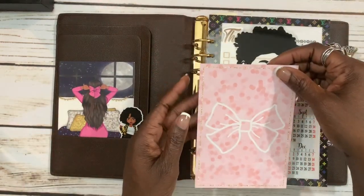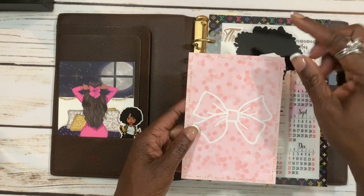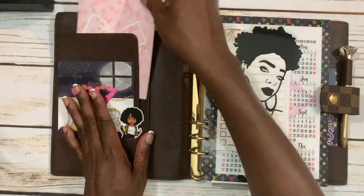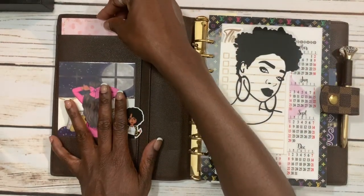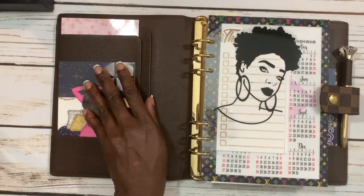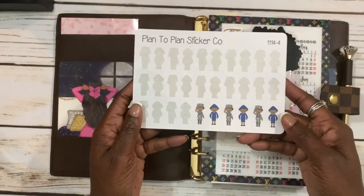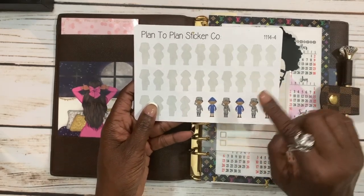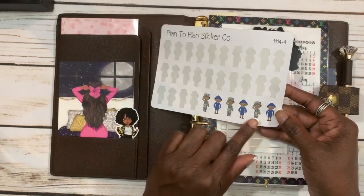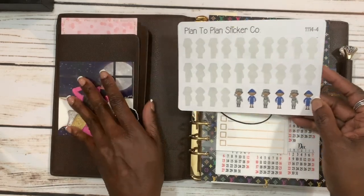Back here I got this journaling card from Harriet Wright Designs. I ordered some washi from her and I thought this was a very cute card and it was pink, so I had to throw it in there just to give the planner some color. Back here I keep my military stickers from Plan to Plan Sticker Co — I'm a reservist and I use these to show what dates I have my military duty on.